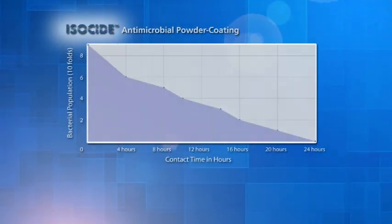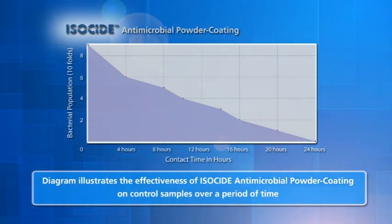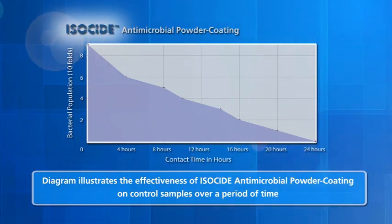The diagram illustrates the effectiveness of isoside against controlled samples of E. coli and Staphylococcus aureus, commonly known as Staph bacteria.